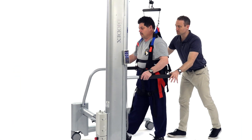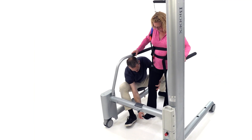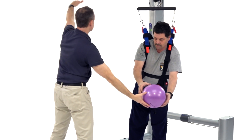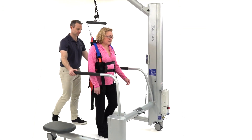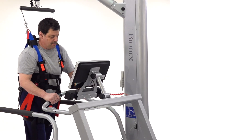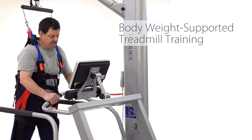Therapists can view patients from all angles and easily facilitate lower extremities from the therapist seat. The open frame enables static and dynamic balance activities, natural arm swing, lifting from a wheelchair, and provides an unobstructed view of the treadmill screen during body weight supported treadmill training.